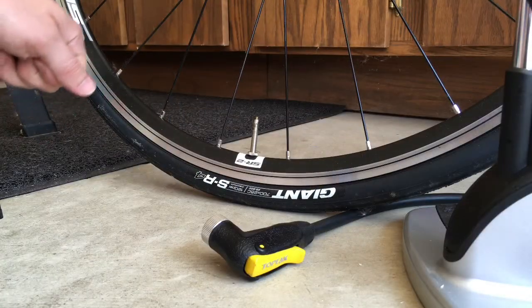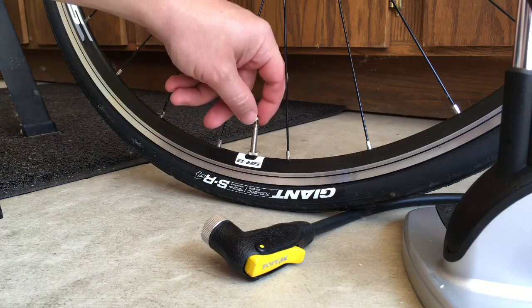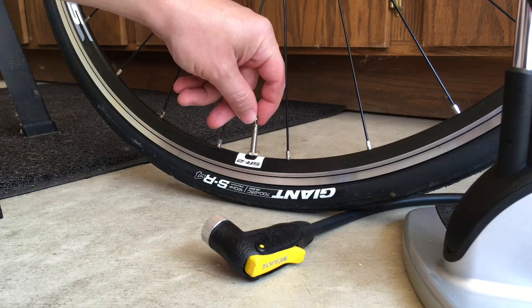The first thing you want to do is to loosen the valve nut, which will let you put air in the tires or let air out.